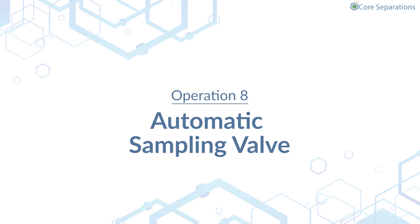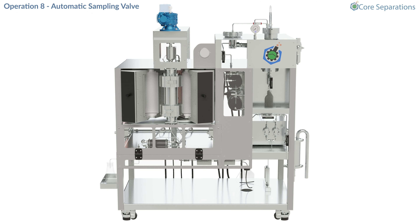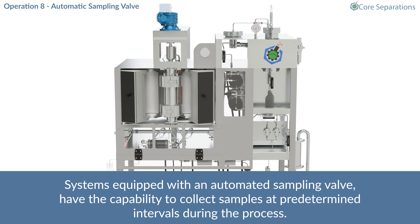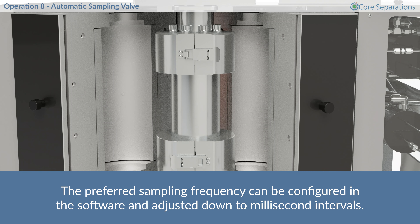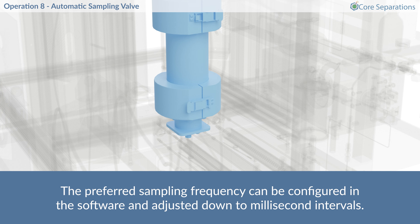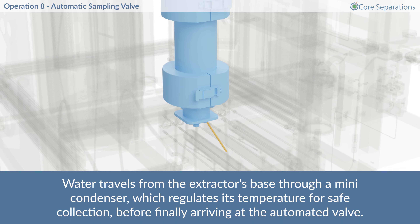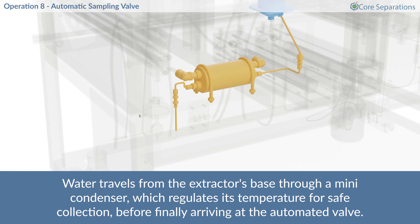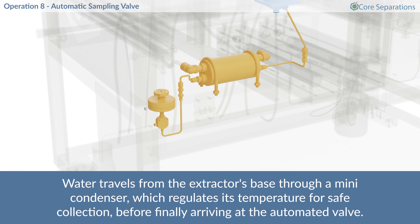Operation 8 – Automatic Sampling Valve. Systems equipped with an automated sampling valve have the capability to collect samples at predetermined intervals during the process. The preferred sampling frequency can be configured in the software and adjusted down to millisecond intervals. Water travels from the extractor's base through a mini condenser, which regulates its temperature for safe collection, before finally arriving at the automated valve.